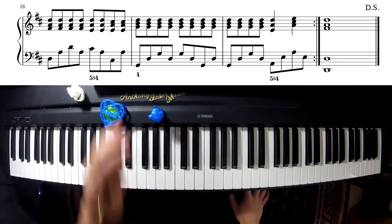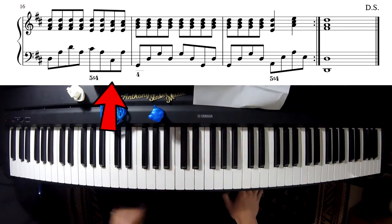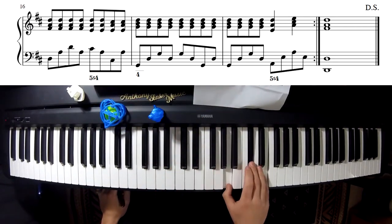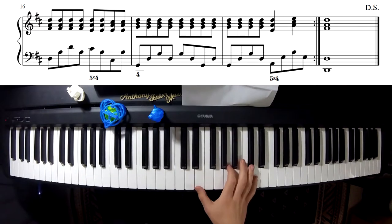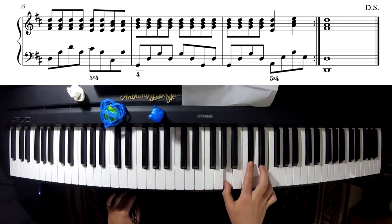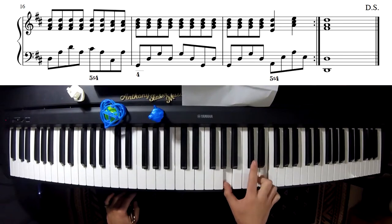So what on earth is happening there? That last four notes is actually chord V, which is A major. What I'm doing is I'm suspending the fourth note — it wants to resolve to the third note.